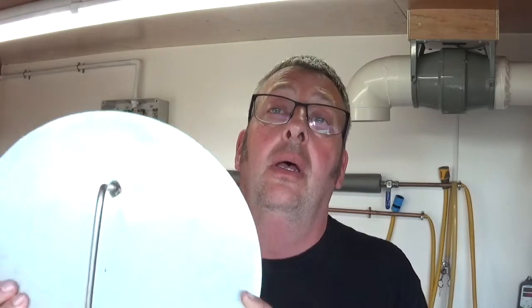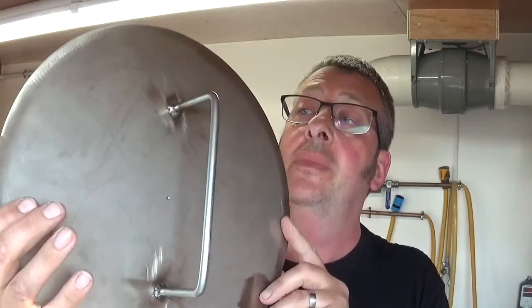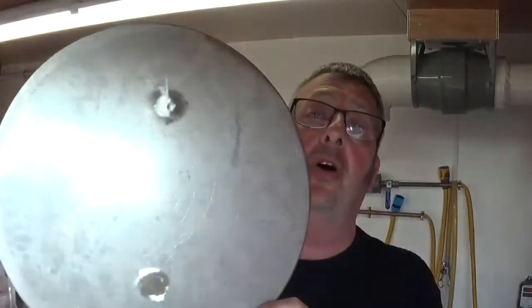A big thanks to a friend of mine, Kevin Armstrong, who has welded the handle on the lid for the mash tun. He's done a brilliant job — absolutely perfect, just what I wanted.